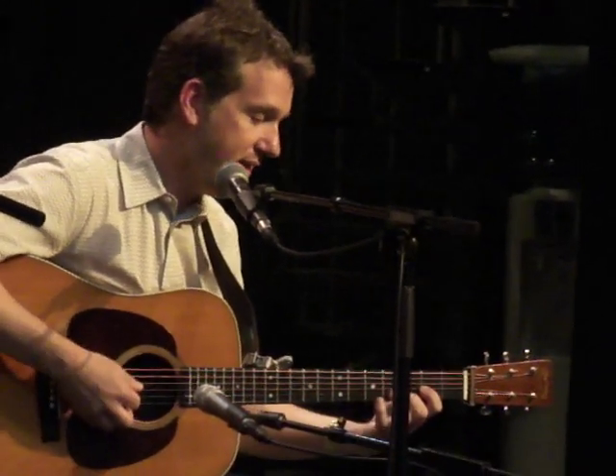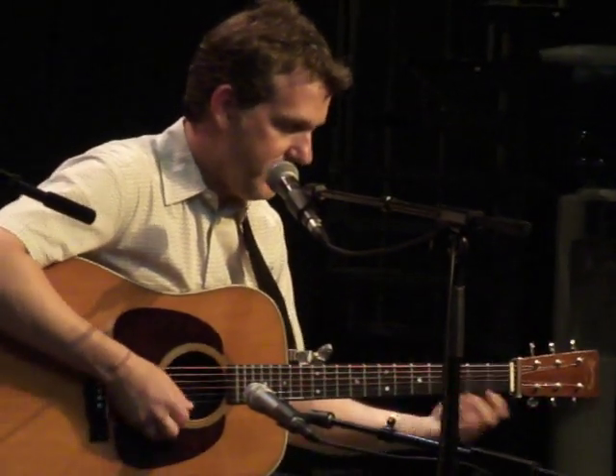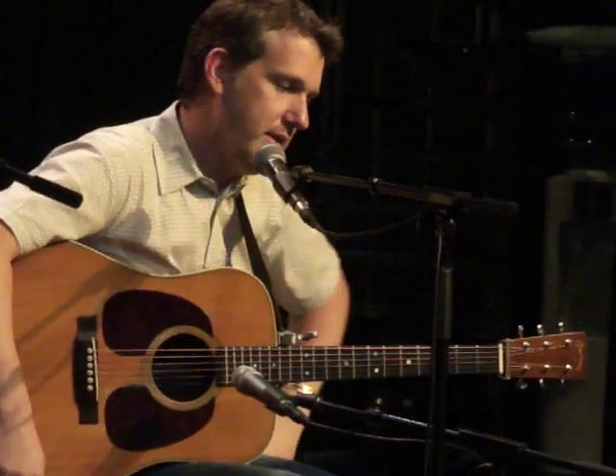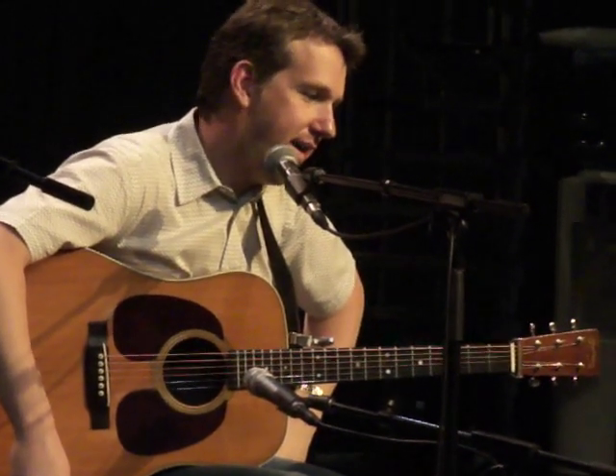Do you ever play around with classical guitar? A little bit, yeah. I studied when I was in high school. And one of the things I've done recently is taken some of the pieces — there's a Bach prelude, number 999, in D minor.